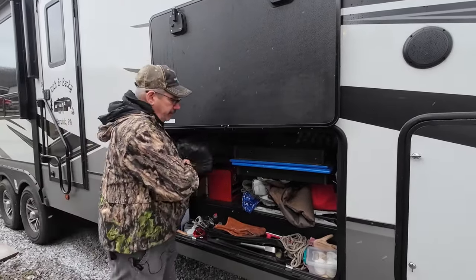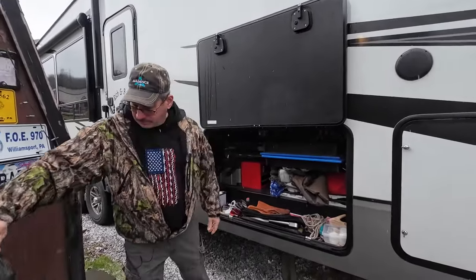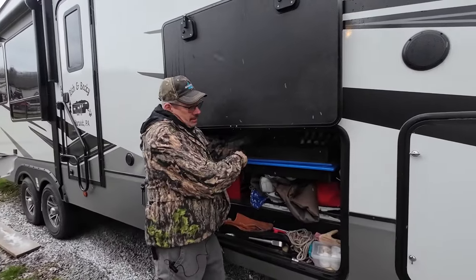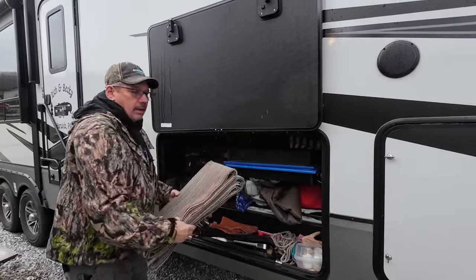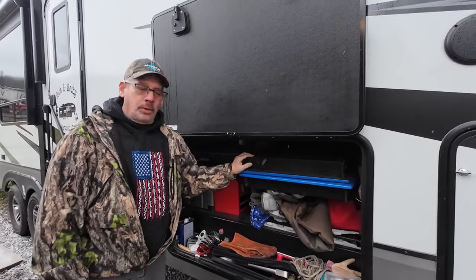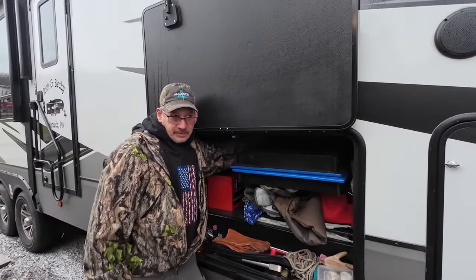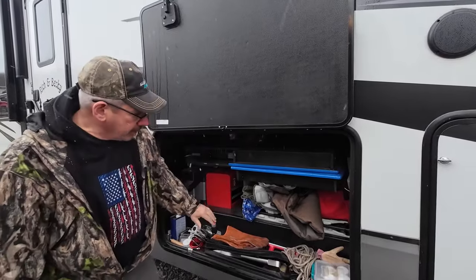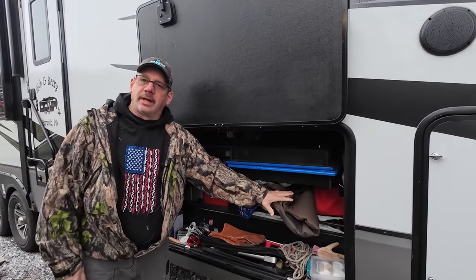The first thing we have here is ground mat number one, and then ground mat number two. These are our cornhole boards — I actually have these strapped in. I have one strap for the cornhole boards and another one just securing all this, which is our chairs, table, and whatnot.